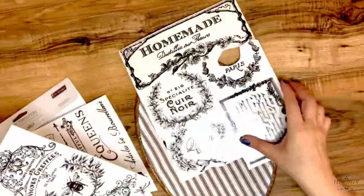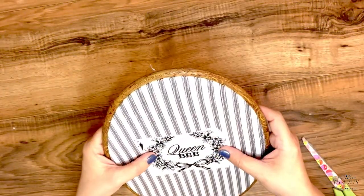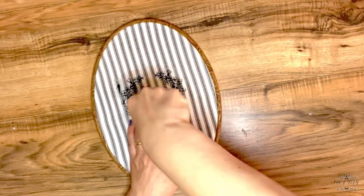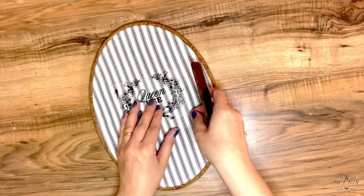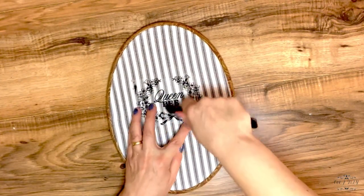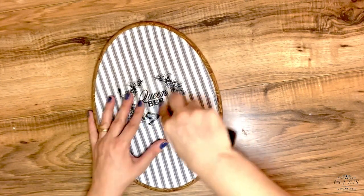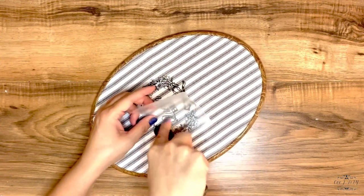I'm going to be using the new collection of redesigned Prima transfers and I think the queen bee is going to be just a perfect transfer for this ring. I'm going with a scraper or squeegee on the bottom of the material to make it easier. I just add a hard surface so make sure all that transfer is going nice and smoothly. And that's it for now — today my video is part of an amazing challenge.